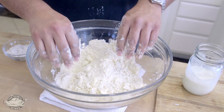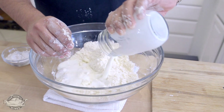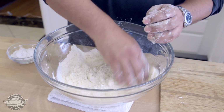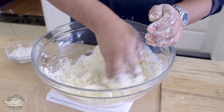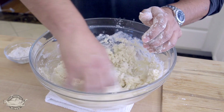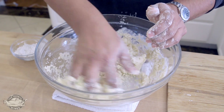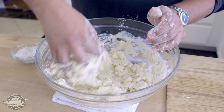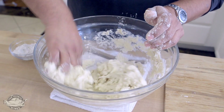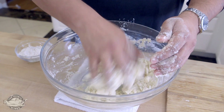You don't want to over mix. Now I can add my liquid — this is about three-quarters cup of buttermilk. I want to mix it just until it comes together. Once it comes together, I can dump it on the table. I really don't want to overwork it too much. I just want to incorporate the liquid with the dry until it's kind of still a little wet.